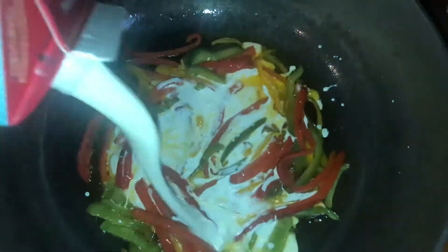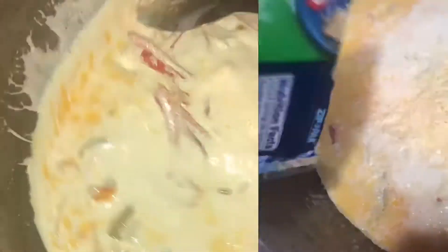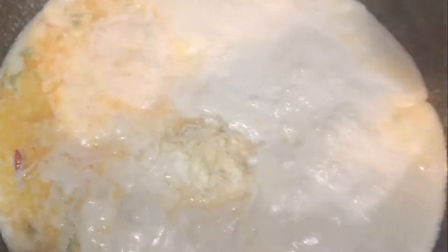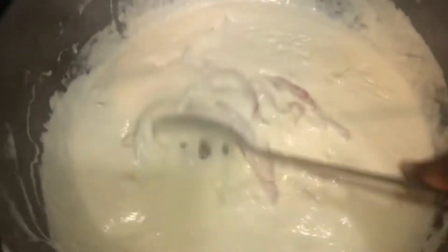Now that my peppers are cooked, I'm going to add in this pint of heavy cream and give it a stir. As it comes up to a simmer, I'll add in two cups of mozzarella cheese and stir that in. Pay close attention to the consistency here so you can understand what to do with your rasta pasta. As we have this simmering on medium heat, you can see the sauce has thickened up.